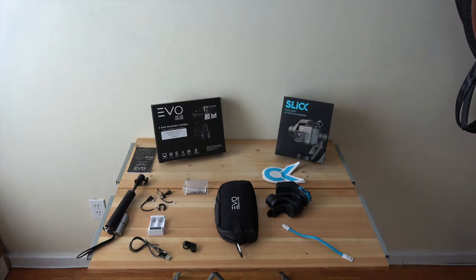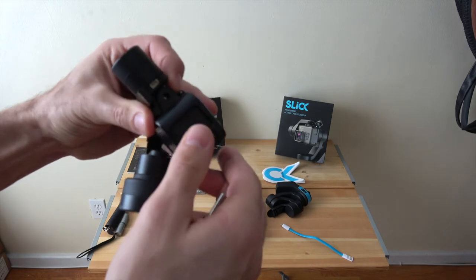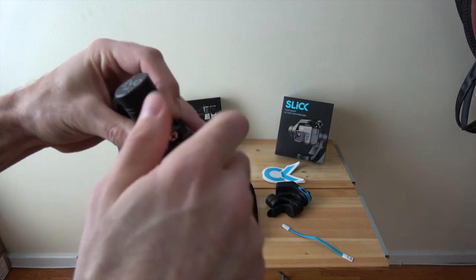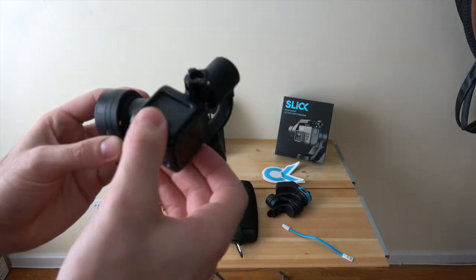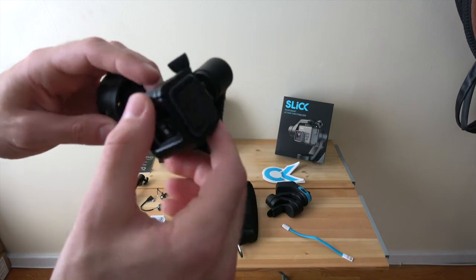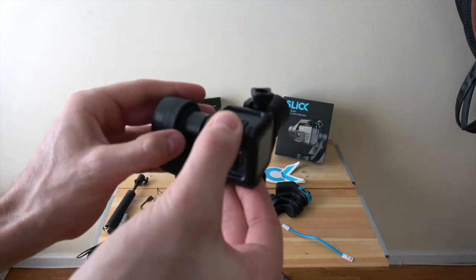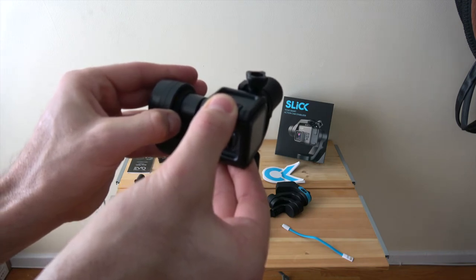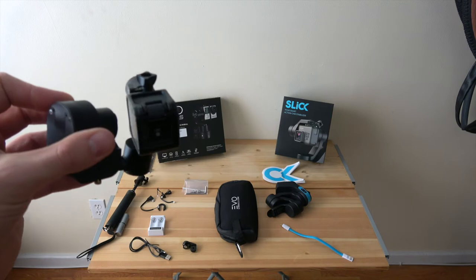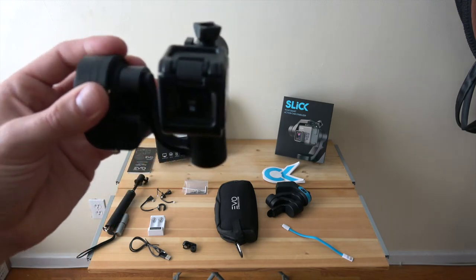Now let's connect the GoPro to each gimbal, starting with the Evo SS. We slide it right in and screw the bolt down — super easy. On the chest mount, I put one motor on the bottom and one motor to the left. Then just hold the gimbal where you want it, press and hold the small gold power button, and it powers on. It's in the basic mode, maintaining a level horizon and following you side to side but not up and down. Pretty nice, simple to use.